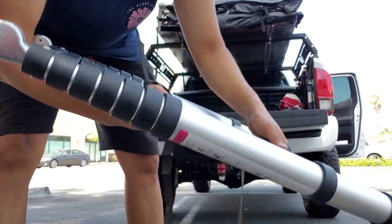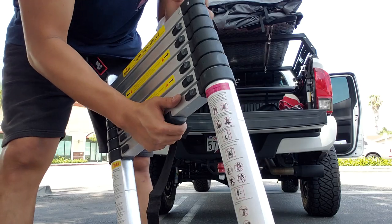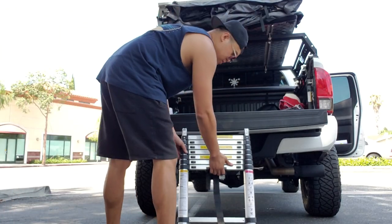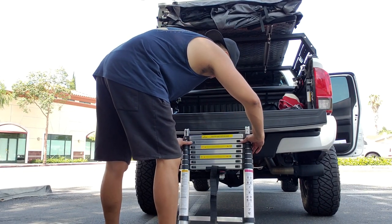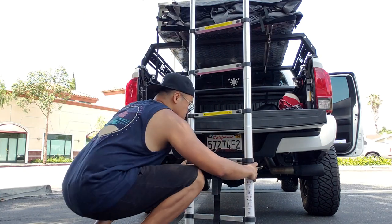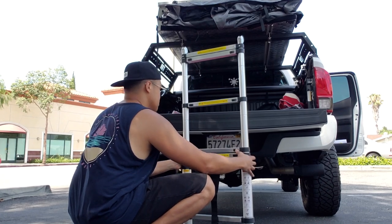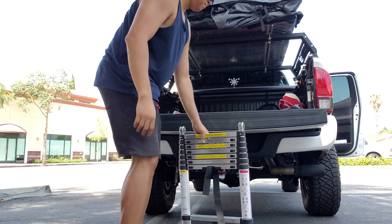This is the ladder that came with the rooftop tent — it's what you call a telescopic ladder. It's very easy to unfold. There it is.